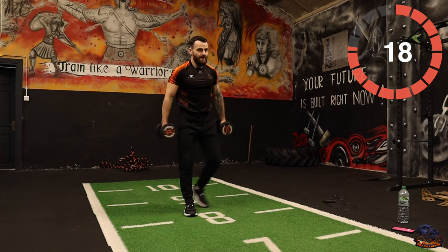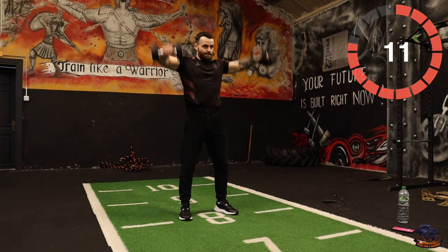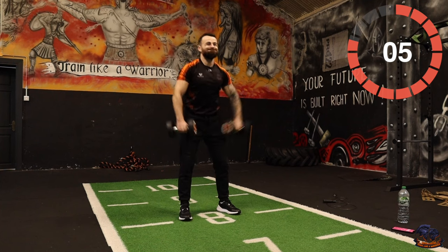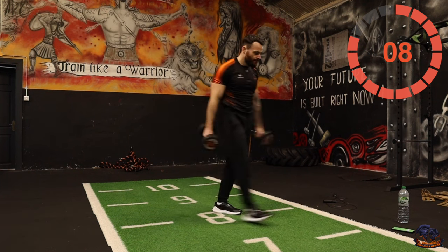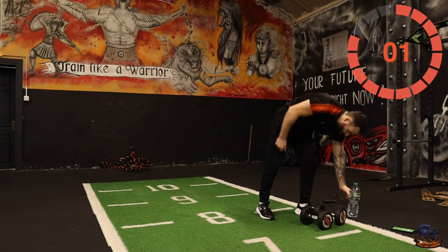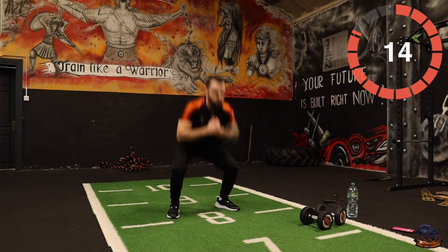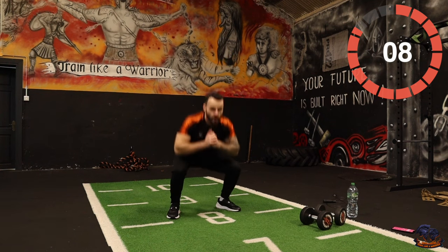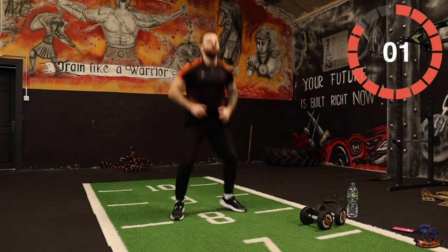This is not easy, I swear! Go on five, four, three, two, one — good. Now the pulse jump squats. Let's go, three, two, one.